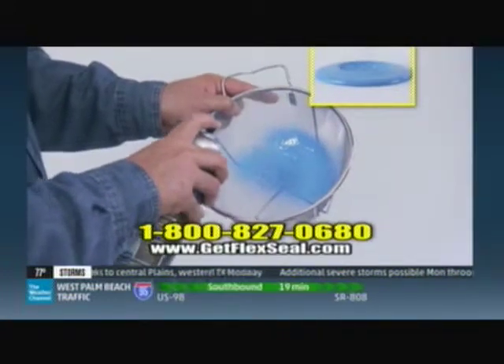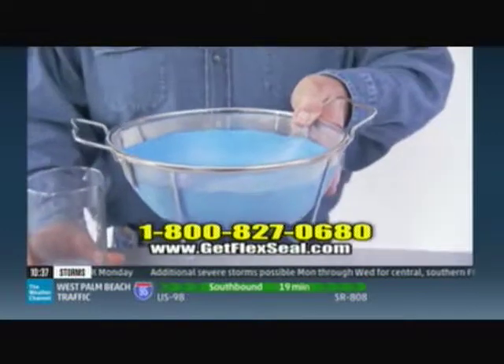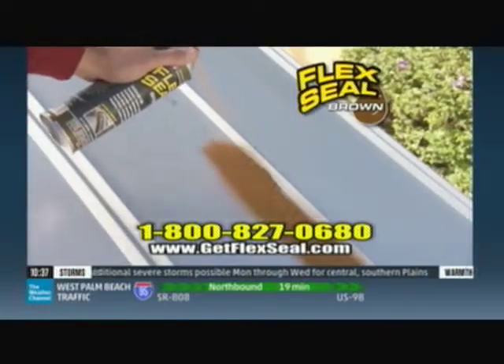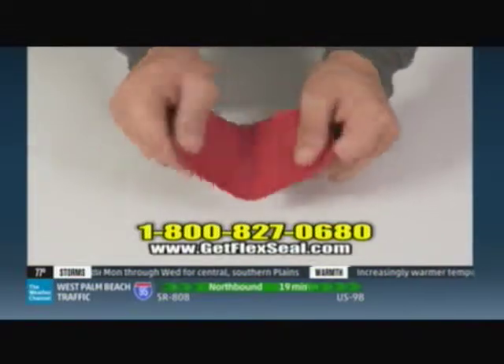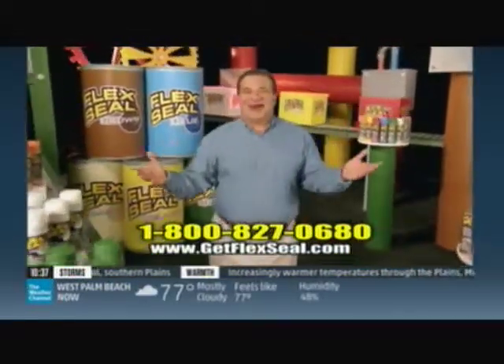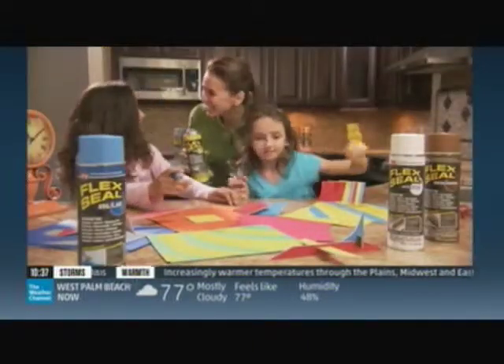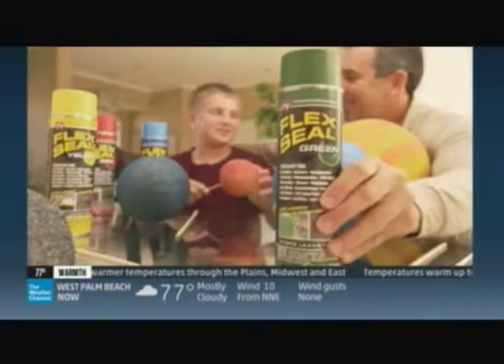Unlike paint, Flex Seal Colors' thick liquid dries to a watertight, flexible, rubberized coating. Just a quick shot fills cracks and holes, stopping the toughest leaks while remaining completely flexible. It's actually liquid rubber in bold, beautiful colors, ideal for arts and crafts, sealing outdoor decorative items, even projects and hobbies.